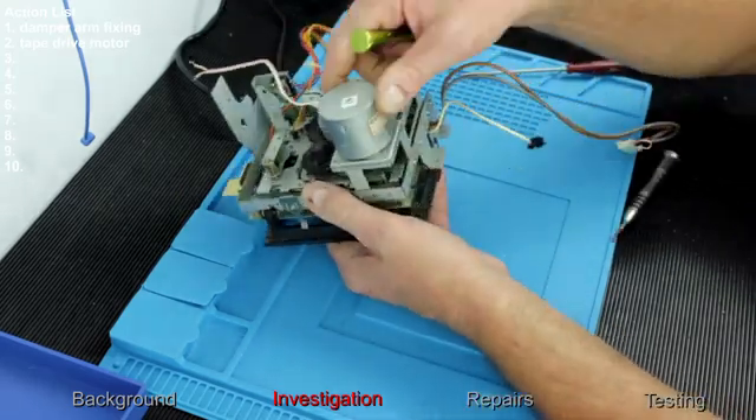The motor is now running — sounds nice and smooth. Really pleased with that. So it's reassembly time.